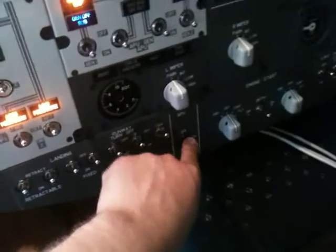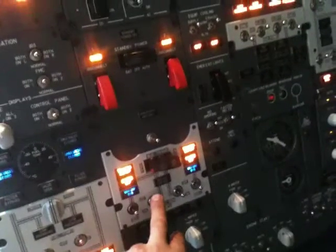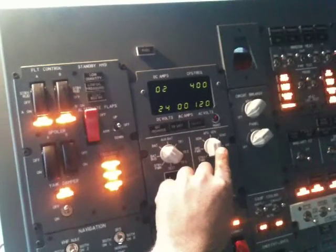The battery voltage. Let's start the APU — we should get a low pressure light. There we go. Battery discharge. APU is coming alive. Let's just see — get a blue light. There's our blue light, and the APU is generating.